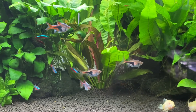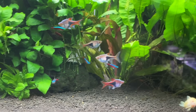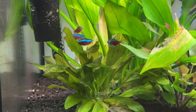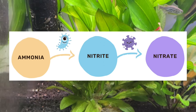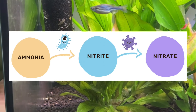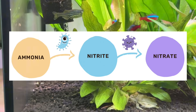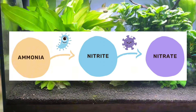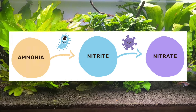This video isn't about how to cycle a tank, so I'll link to one of my articles in the description going over the dark start cycling method, which is probably my favourite method. But to briefly summarise it, the cycling process is all about building up beneficial microorganism colonies or using live plants to keep the toxic ammonia and toxic nitrite levels in our aquariums undetectable, to make sure our fish, shrimp, snails and plants are all safe.